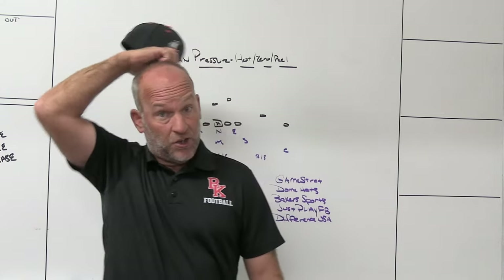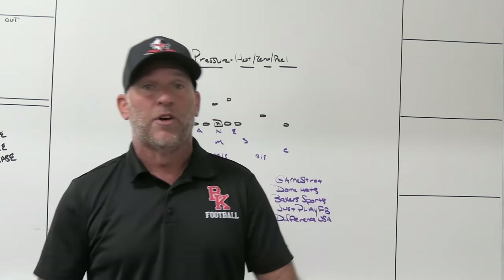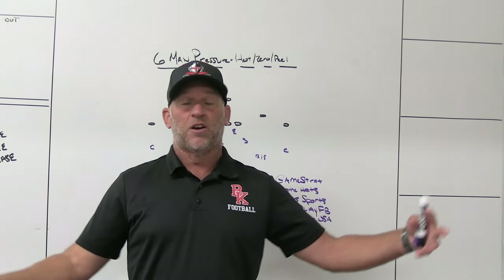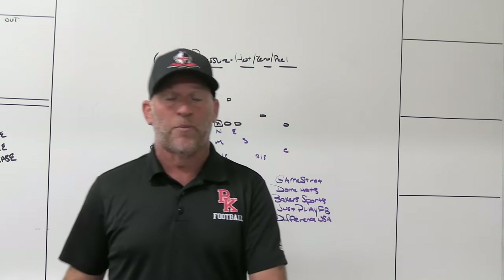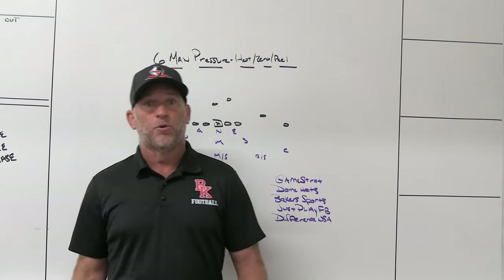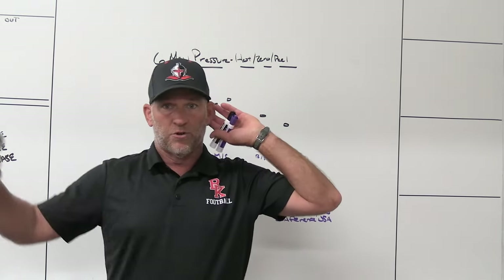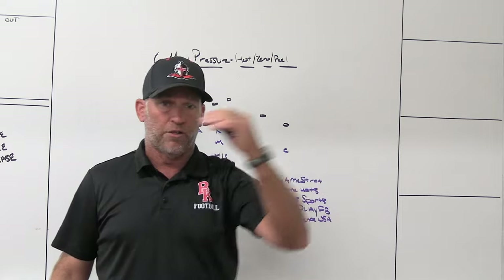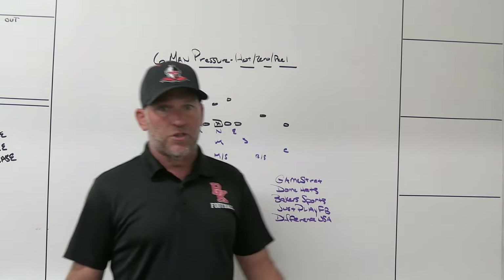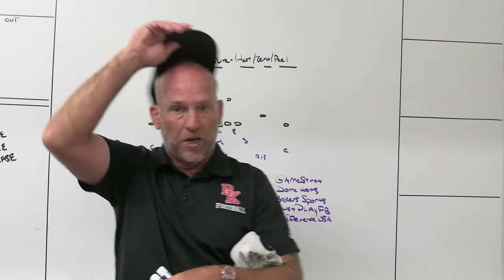To me, zero is the simplest as far as alignment is concerned. As long as you're not seeing a bunch of tackle-over or ineligible guys, you've got five players that have to cover five eligible guys. If you're seeing base formations and base scenarios, you should be able to get your guys lined up quickly. A lot of people like zero pressure because you can diagram multiple pressures as long as they understand — you've got one, you've got two, you've got three.